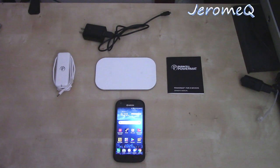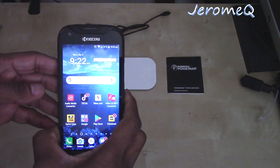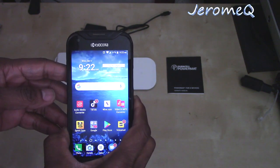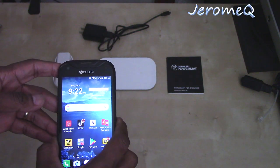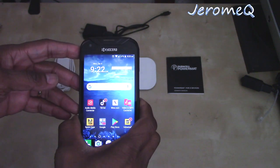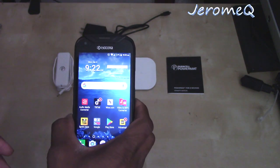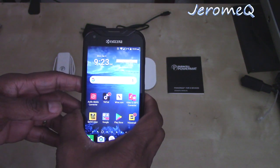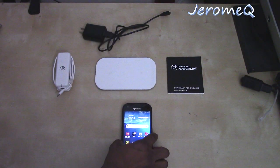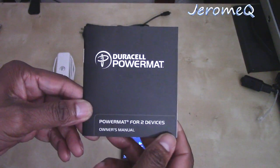Now here we are. You can recharge the Kyocera DuraForce Pro smartphone wirelessly. It's not really advertised much on the internet — I literally had to get online and search and search until I found what actually recharges this phone. Specifically, you cannot recharge this phone with a QI wireless charger. What you need is something from Duracell called the Duracell Power Mat — that's how you recharge this phone.